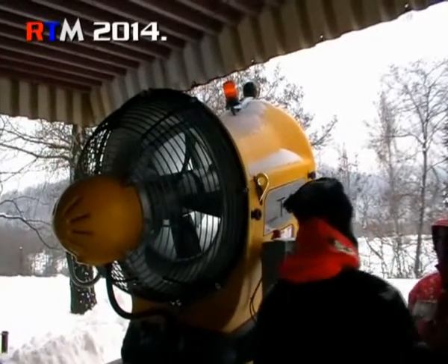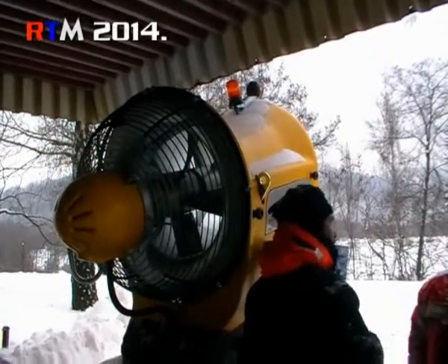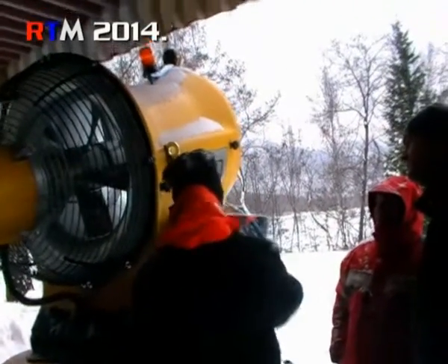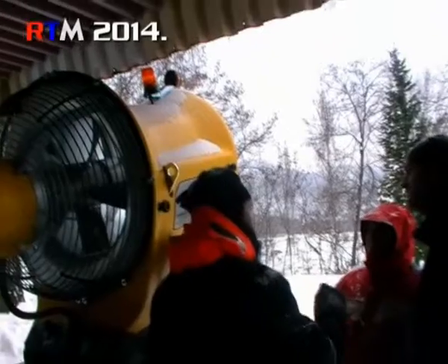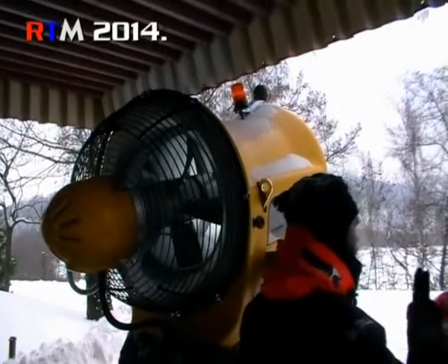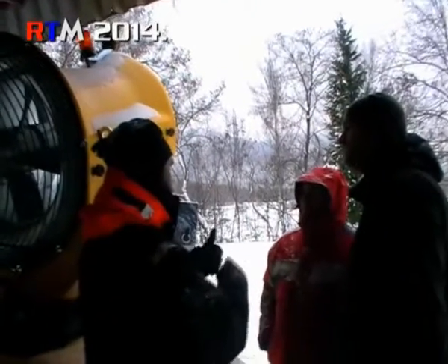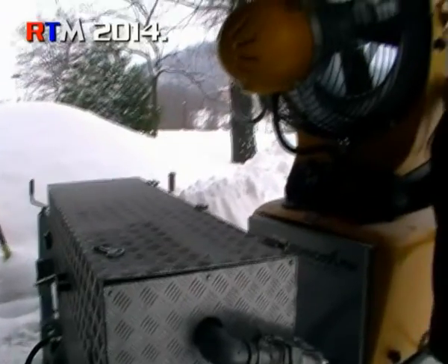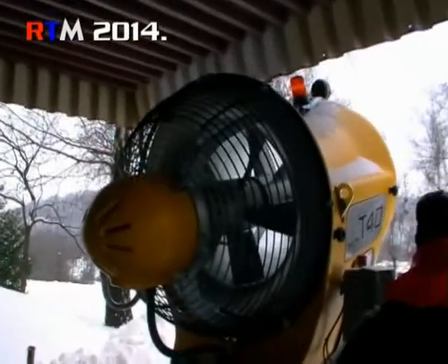Service temperature — this is important for the automatic mode, because this means the gun won't start before we have minus 2.5 degrees. Wet bulb — not only temperature, it's the combination: the wet bulb from the humidity and the temperature.